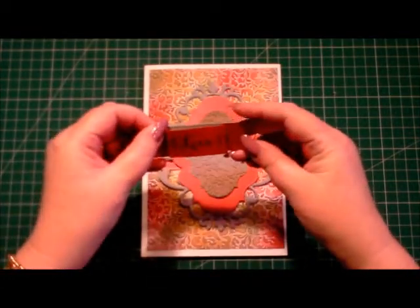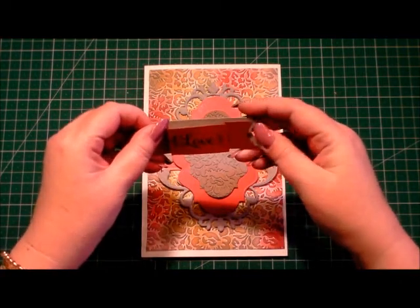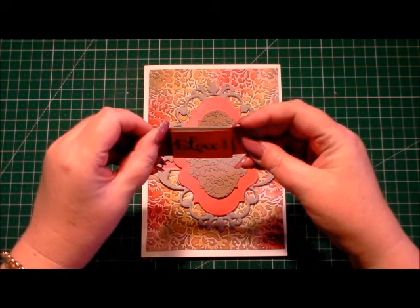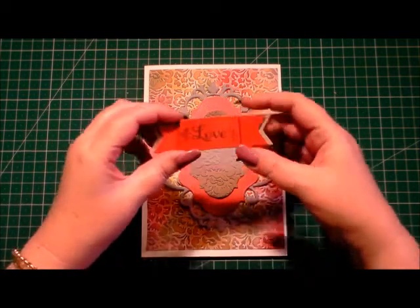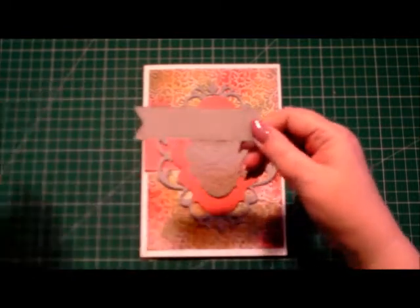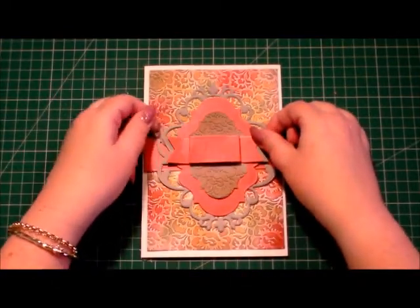I've stamped it using one of Anna's stamps from an old kit — it just says the word 'love' — and I'm going to peel the back of the banner off and place that in the centre of our card.